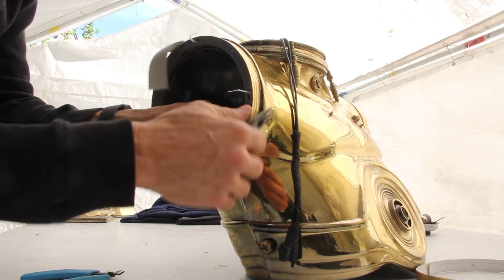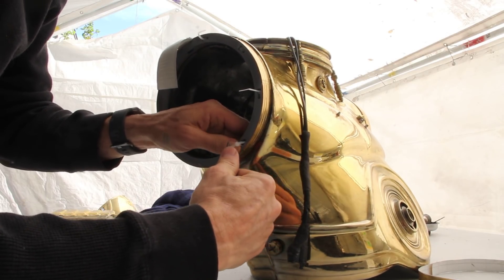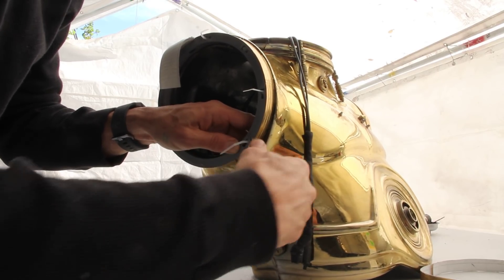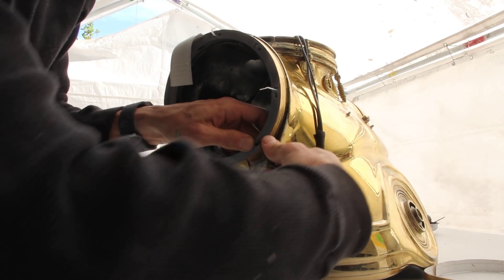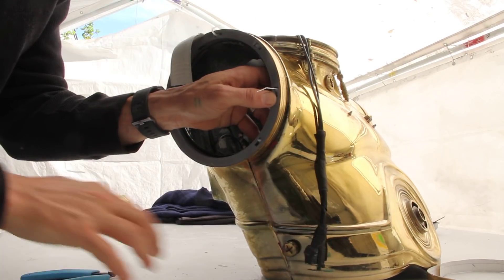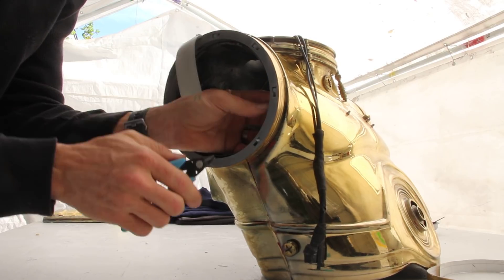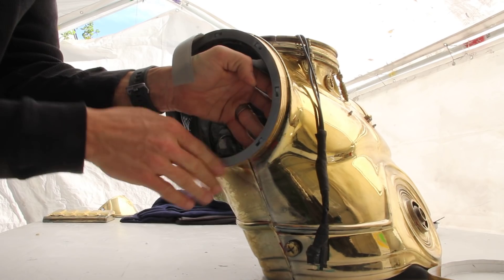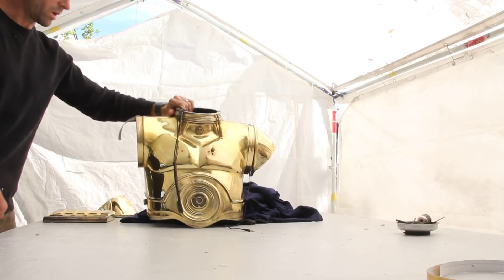I'll do the same to this one — get this started and cinch it down. You can see the buckle disappears into the little cavity there. Nice and snug, snip off the excess. There you go — nothing sticking out, nothing sharp, and you've got a nice clean surface to work off of.